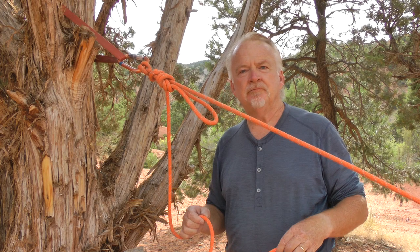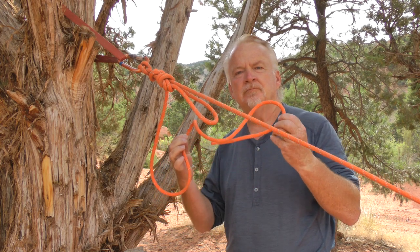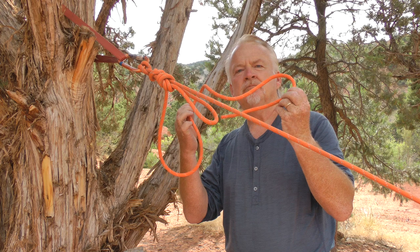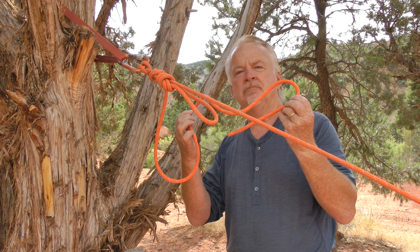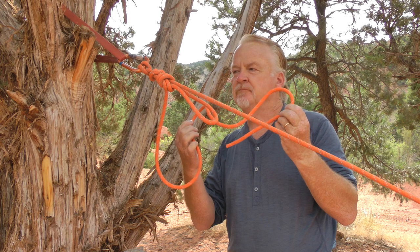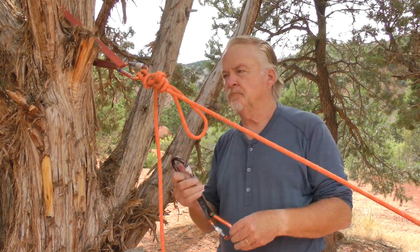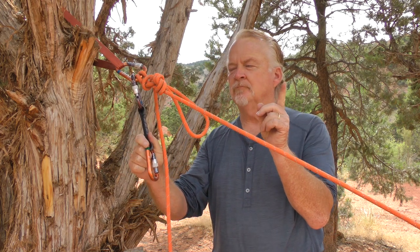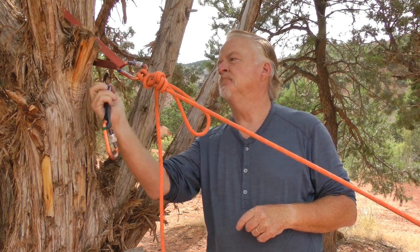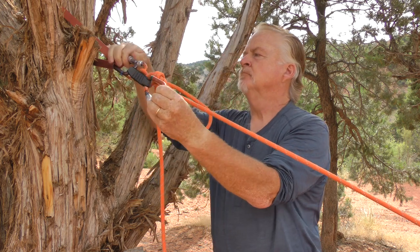Rigging a releasable contingency system is something we normally do when we rig tail down so we are able to lower someone quickly if the need arises. It makes sense to rig releasable even when your rescue plan involves hauling instead of lowering. In this example, I am using my Canyon Quickdraw to connect the progress capture device to the rope just past the Munter mule rigging. Think ahead to avoid connecting to something you plan to remove in a subsequent step.